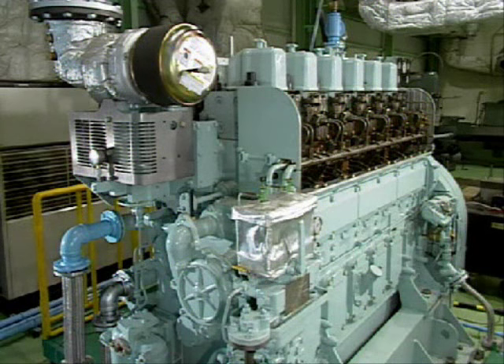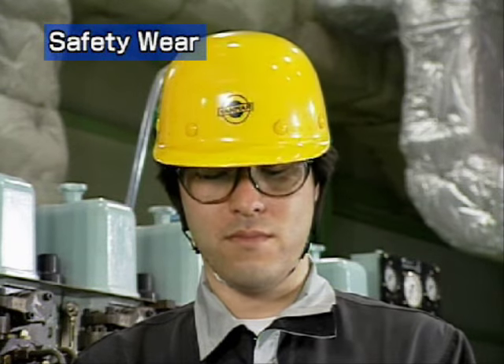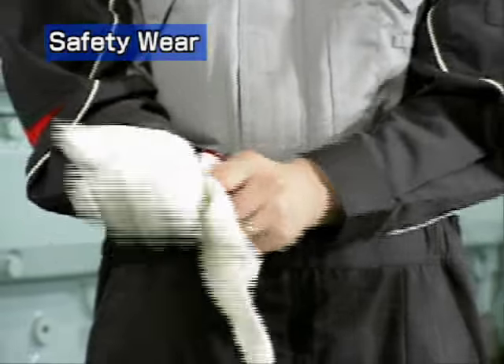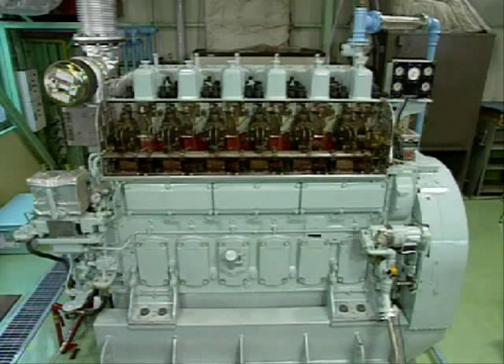Now, let's look at the disassembly procedures. Before starting disassembly, put on a helmet, safety glasses, earplugs, safety gloves and shoes. Before removing the turbocharger, cool the engine for about 4 hours after stopping operation.